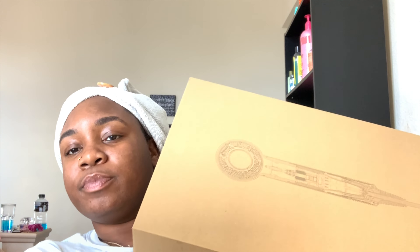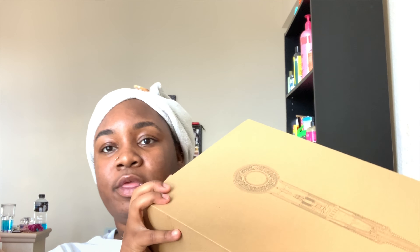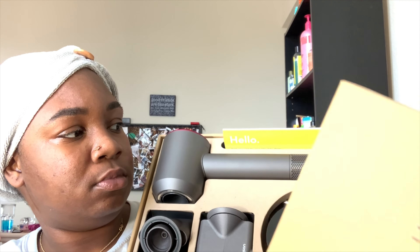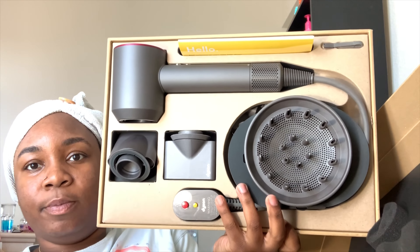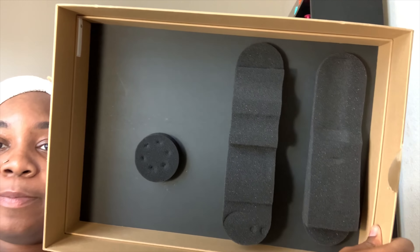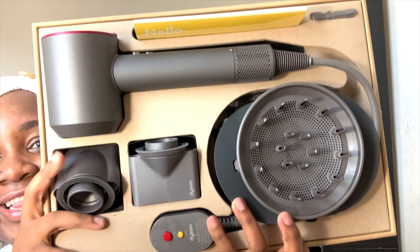For this box, I got stuff falling out! This is how it comes when you open it, and on the inside it has this foam right here where it's obviously protecting everything. This is it - this is the Dyson.